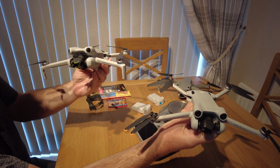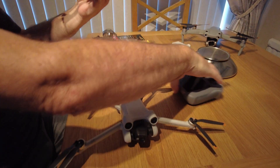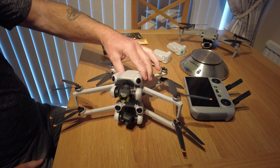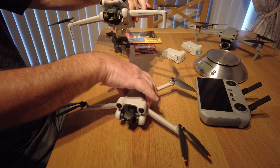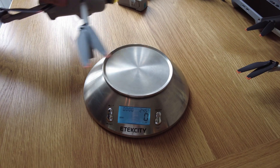Now for the comparisons. Here's the DJI Mini 3 versus the DJI Mini 4 Pro — let's just put that on top and compare the sizes. I think they're very similar. So that's the DJI Mini 3 and the DJI Mini 4 Pro side by side.